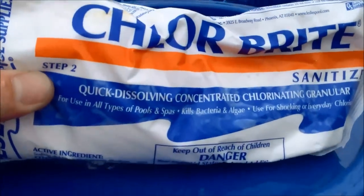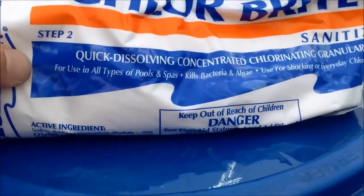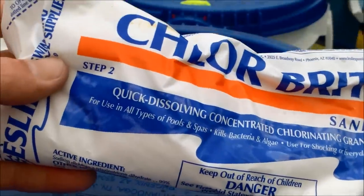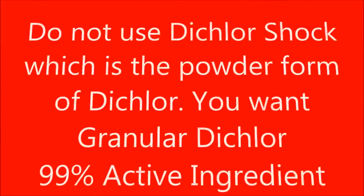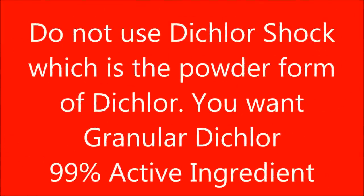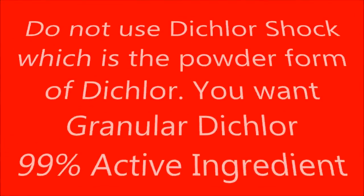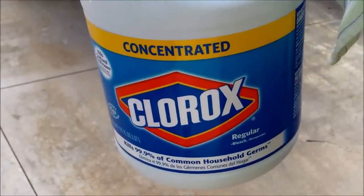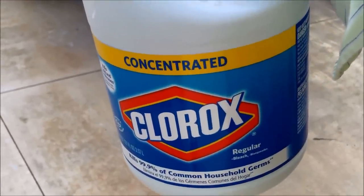The only chlorine I would recommend in your water feature is either dichlor granular, which has a neutral pH and is good for all water features, or liquid chlorine. You can also use regular Clorox bleach in your water feature or fountain to give yourself a residual chlorine reading and kill algae.